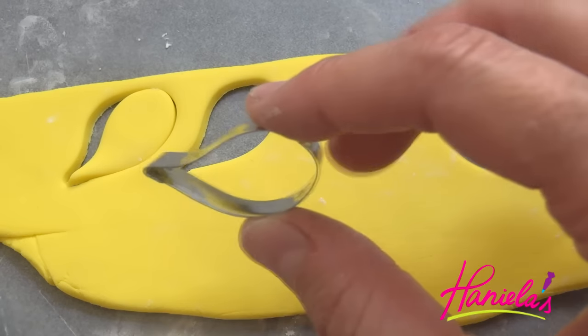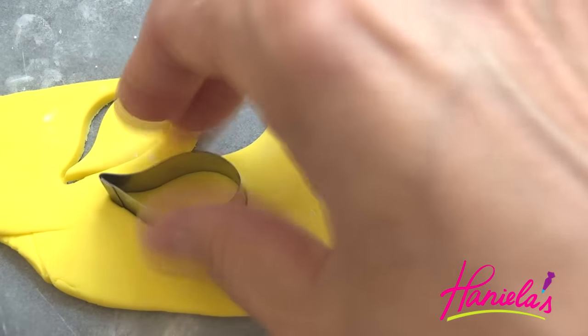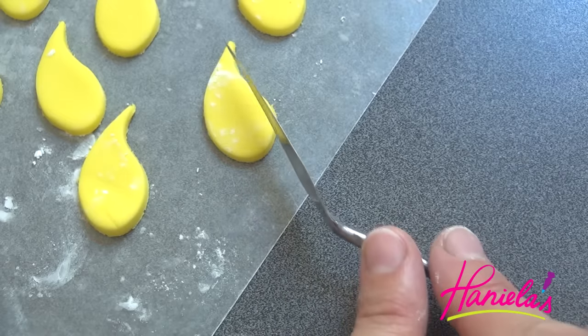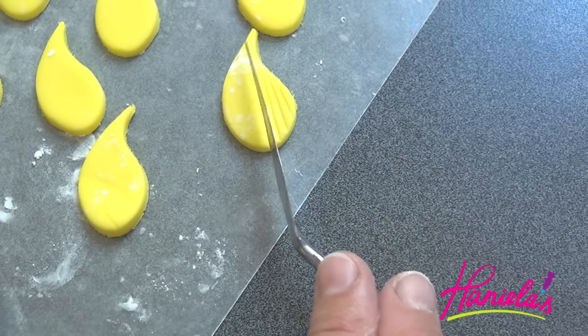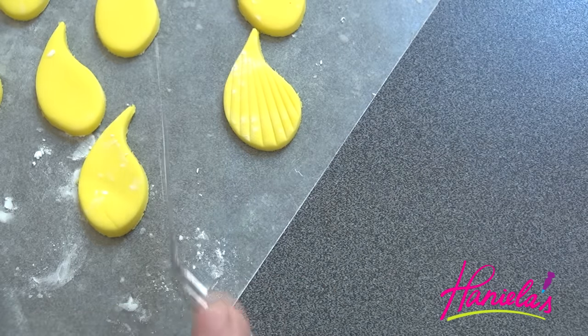To make the smaller fin, I'm using a petal cutter. This is a quite small cutter that I got from my Australian friend years ago. And again, make the indentations using the spatula, or you can also use a toothpick.